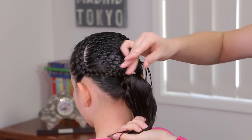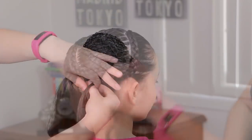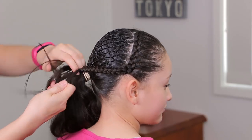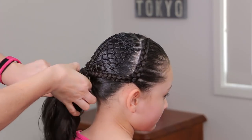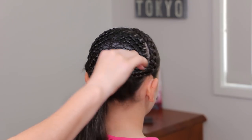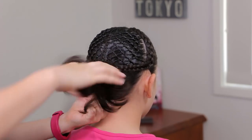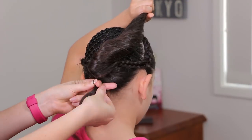We're going to do the same thing on the other side. The next and last step for this hairstyle will be to cover the elastics. I'm going to do this with a small strand from the ponytail — I'm going to grab another small piece of hair and hold them with an elastic band with the same color of the hair.